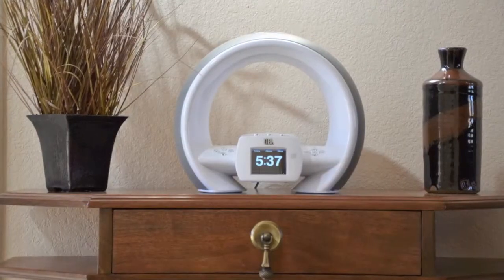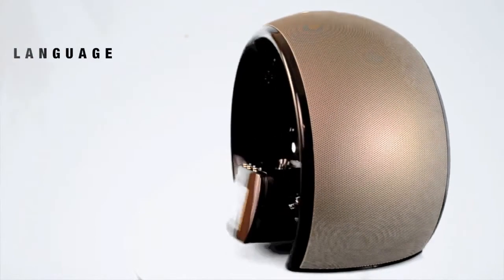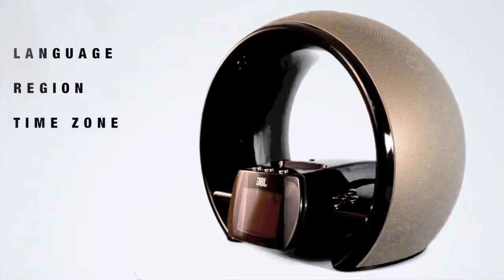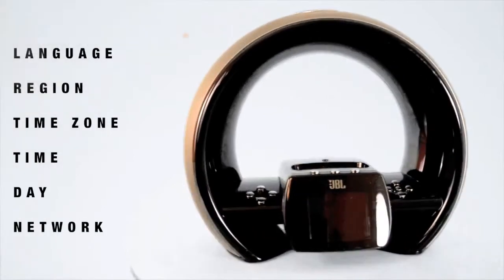When you turn your JBL on-air wireless on for the first time, the setup wizard requires that you set the language, region, time zone, time, day, and network before you can play music or use the clock functions.